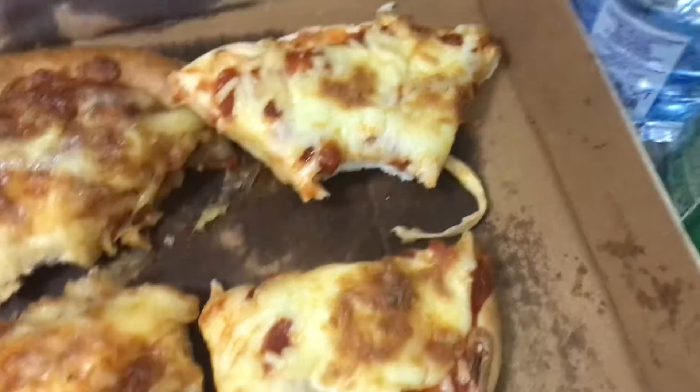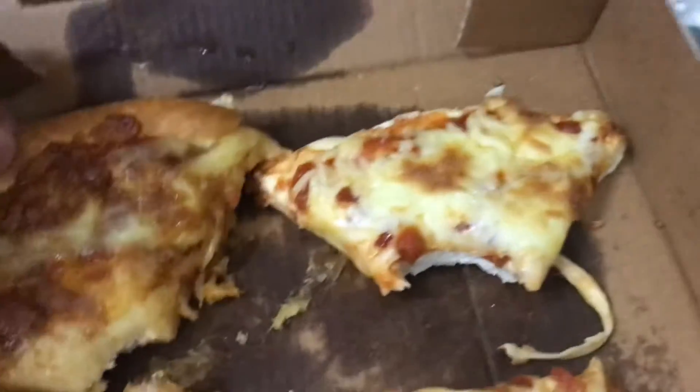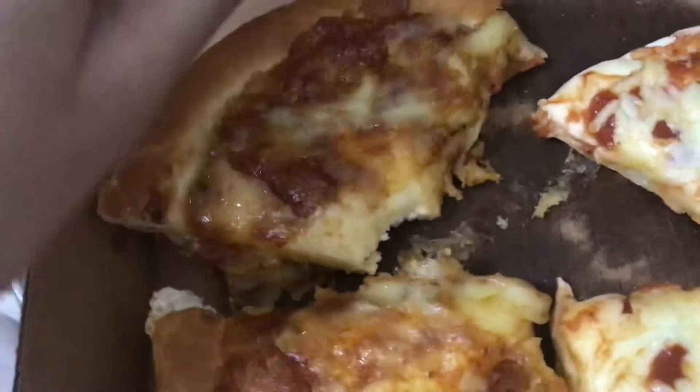Also, the next difference is the size. This one — the Pizza Hut — is bigger than the homemade, and the homemade is smaller than the Pizza Hut.